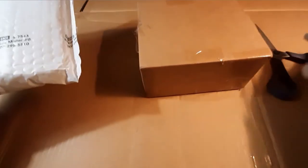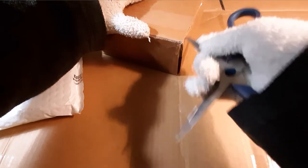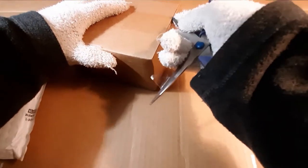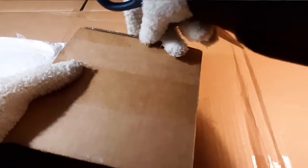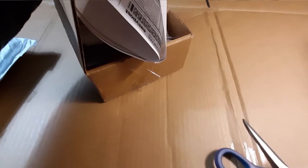All right, we've separated the bubble mailer from the box. I'm going to open the box first — pretty excited. I think I've cut the tape on the three sides that require it. Come on — nice, all right.